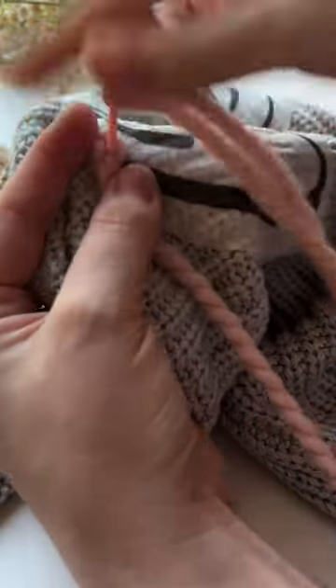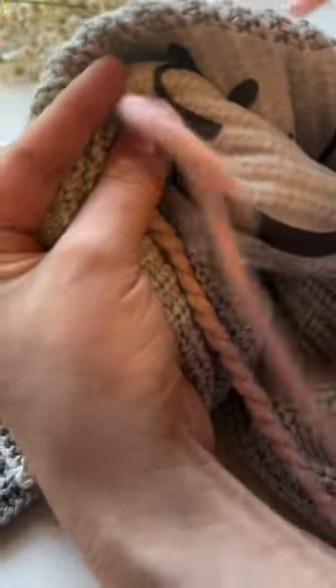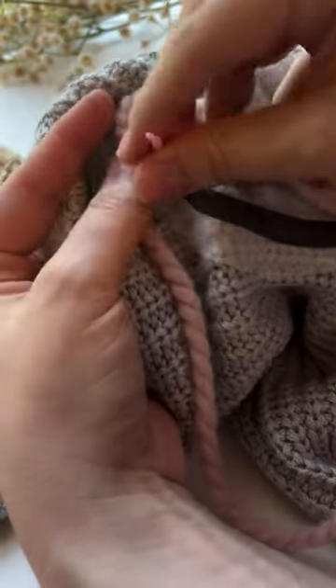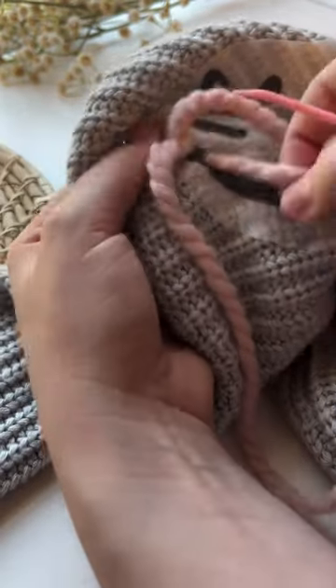Then bring your needle back through that same hole once again, pulling it and leaving another little loop. Bring your needle up and just keep repeating that process — and that's what makes the chain stitch.